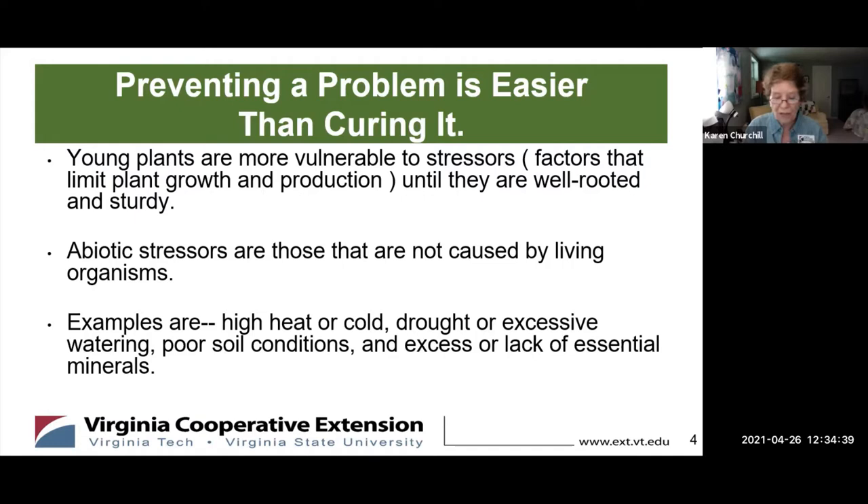There are two types of stressors. Abiotic stressors are those not caused by living organisms, such as high heat or cold, as we just had, drought or excessive moisture, poor soil conditions like heavy clay with no air spaces, and lack of essential minerals — which is hard to tell without a soil test, but you will notice it in the plant's growth.